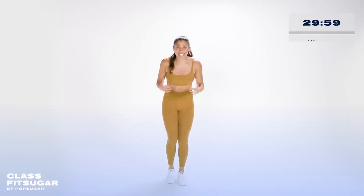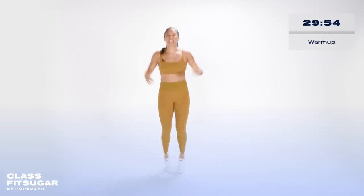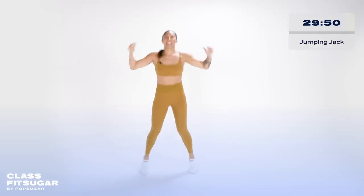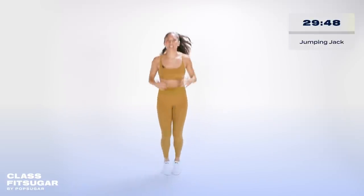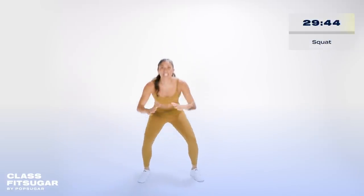Jumping jacks, let's get it. Nothing crazy — hands overhead, breathing, legs going out. In just a moment we're gonna take it to squats: legs go wide, take the butt down, squeeze at the top.